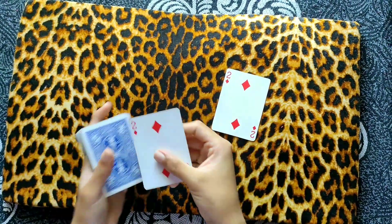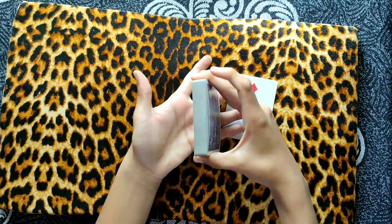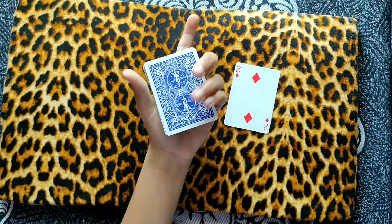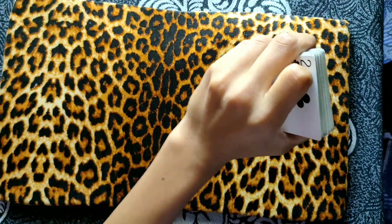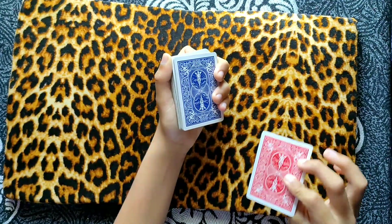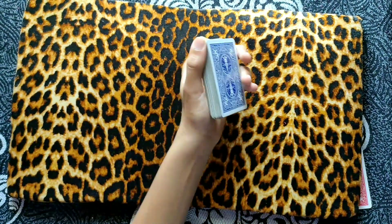Let me show you how to do this force. With your three fingers here, you have to grab the packet of the deck. With your thumb you can grip it like this, and now you have to curl your index finger at the back of this deck. Now you have to perform this riffling motion, which looks something like this.